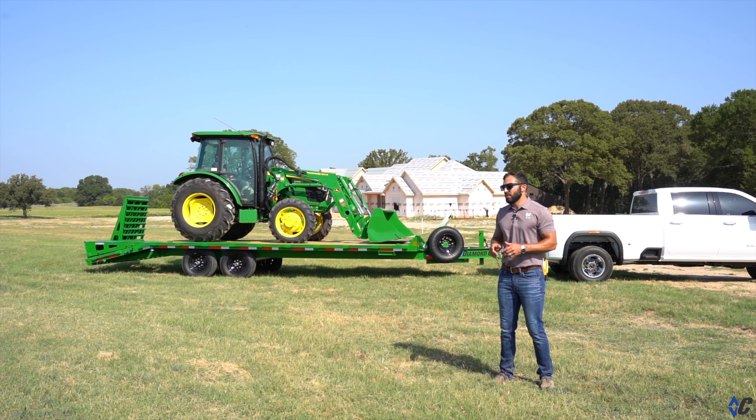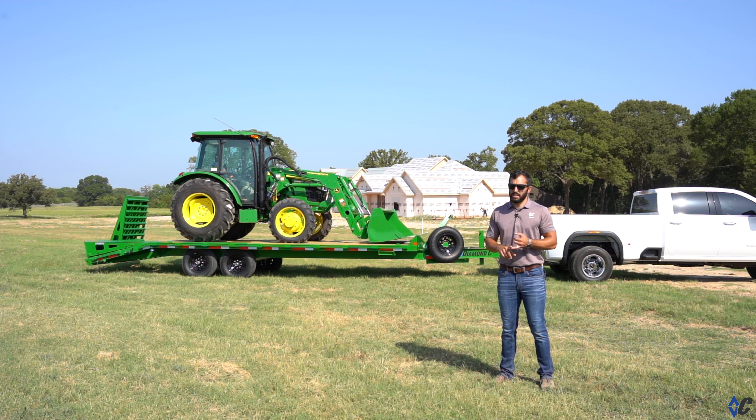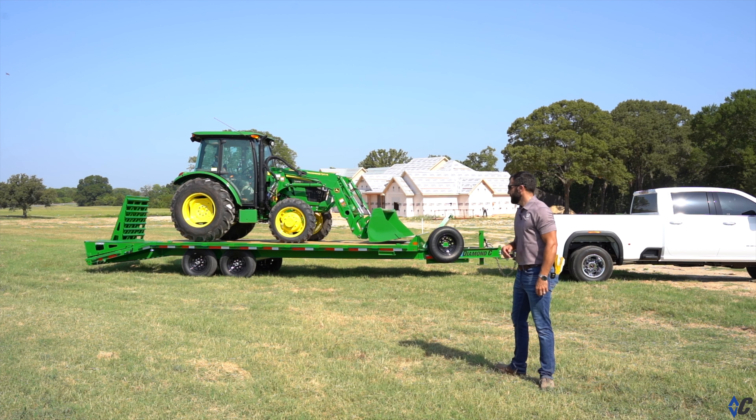Alright guys, that wraps up this video on this beautiful tractor-green DEC. Jump on the website — as I mentioned throughout the video, there are tons of different variations and options to make the DEC fit the work you need to do: different loading styles, different hitch tops, different length options, all kinds of things to make it fit the work you need to do. We will see you on the road.